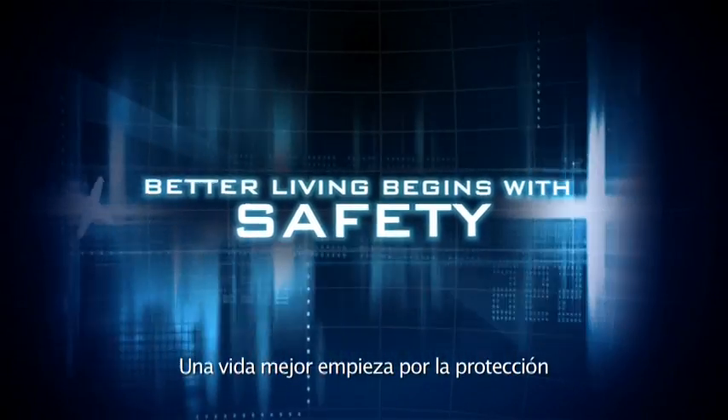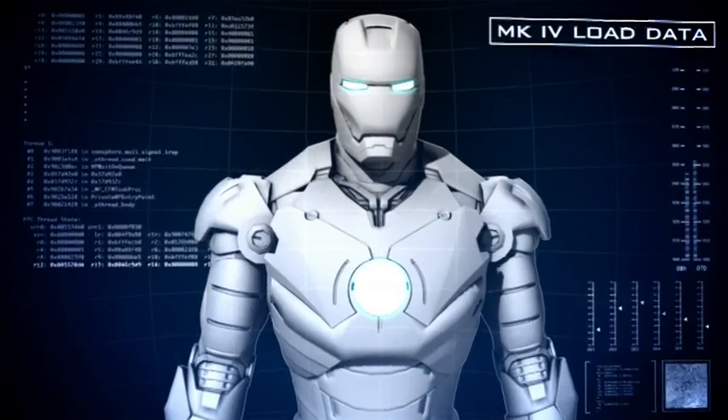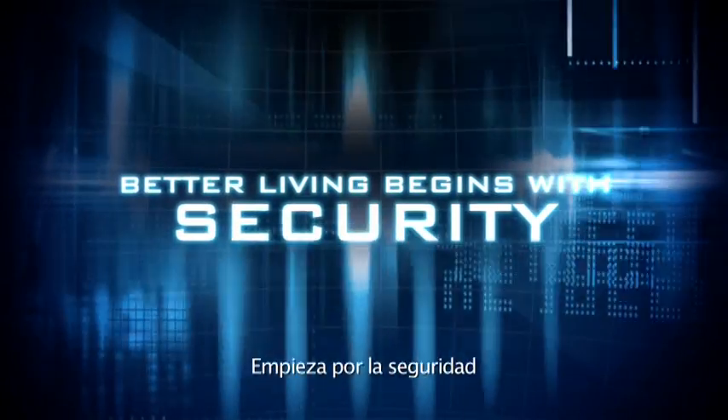Better living begins with safety. It begins with security. It begins with HazTech.